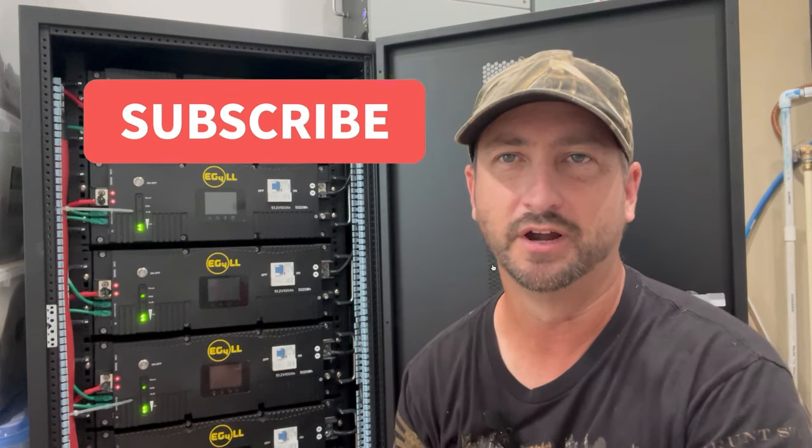If you'd like a copy of all this information, there'll be a link in the description below where you can download those charts. Make sure you subscribe to this channel — thanks a lot.